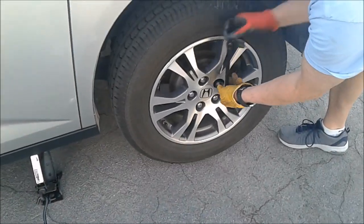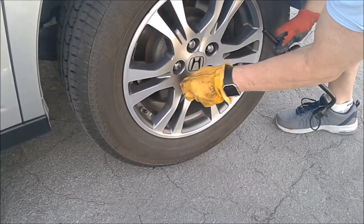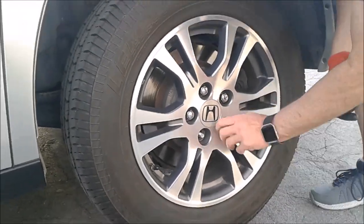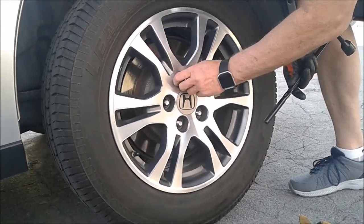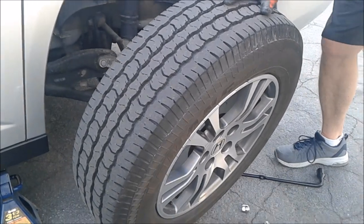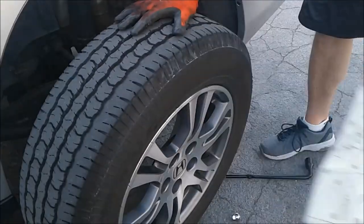The next thing you do is loosen the lug nuts up a little bit more, then take them off by hand. Go ahead and take off the tire. As mentioned, they provide a bag that you can throw your flat tire in so you won't get your car all dirty.